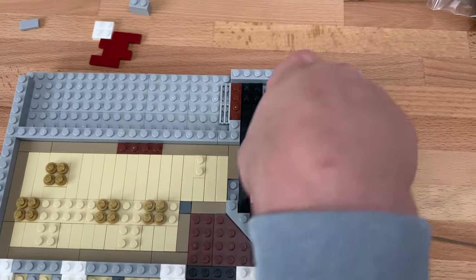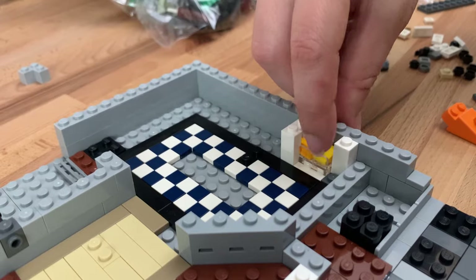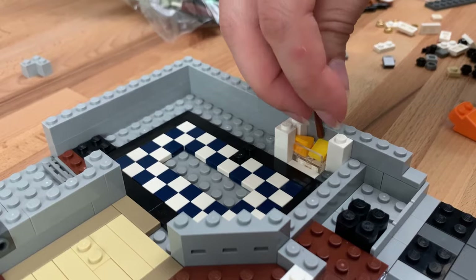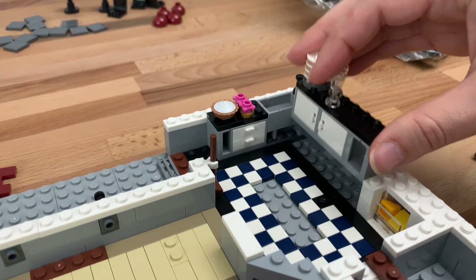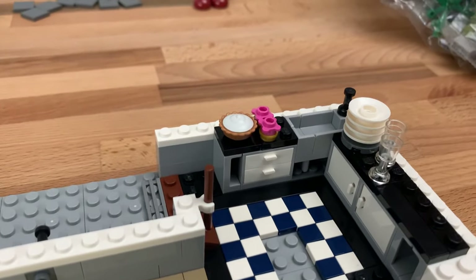Tiny tile work is definitely one of my least favorite things to do but I know it looks really good when it's all done. I think this is supposed to resemble a fire but it is really difficult to put in. The kitchen is coming together but I'm not sure how I feel about these pastries being right by the sink — feels like a food safety violation.